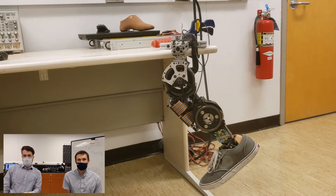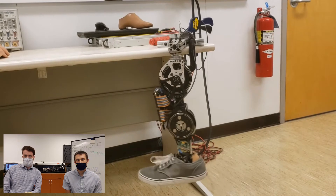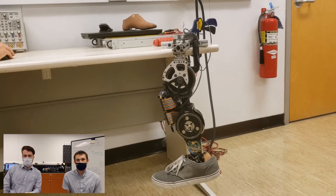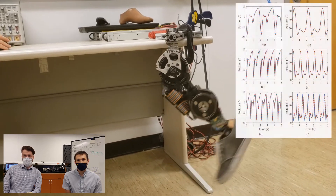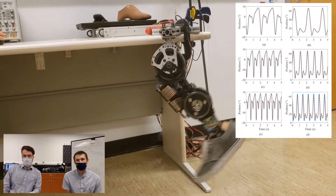While this leg is capable of accurate impedance control, its high-torque motors also work well for position control paradigms. In this example, Kevin will command the leg to track a sine wave at a frequency similar to what would be required for fast walking. Since there are no elastic elements in the drivetrain, the position can be accurately tracked. As these plots show, the leg is capable of tracking human gait trajectories at a variety of speeds with high accuracy.